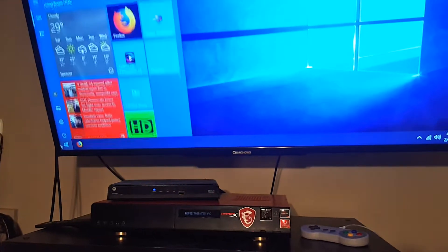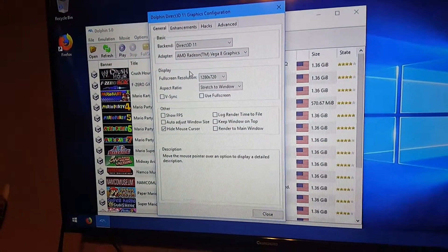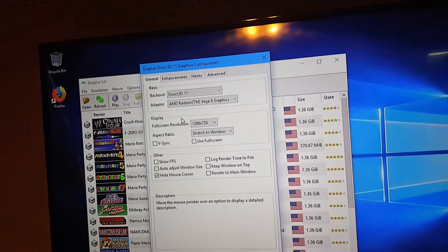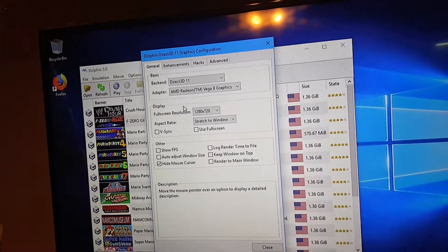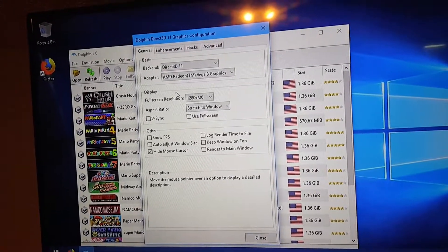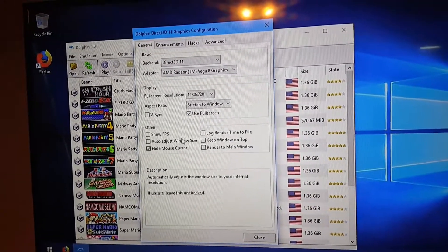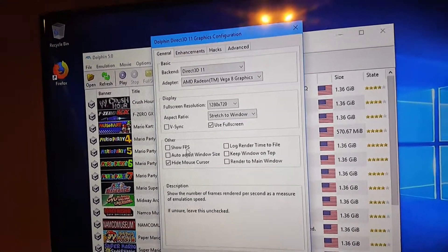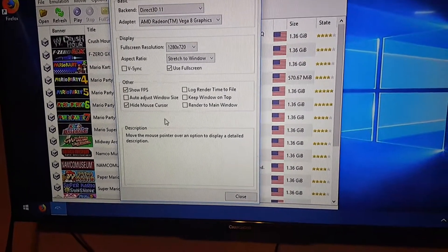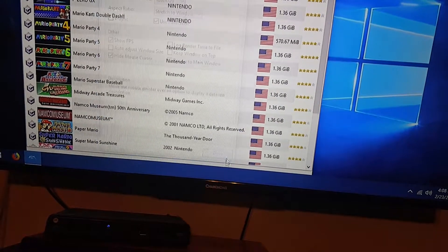Shawn, open up Dolphin and go to the graphics settings. You can see it's set to the Direct3D 11 backend using AMD Radeon Vega 8 graphics. The full screen resolution is set to 1280 by 720, aspect ratio set to stretch to window, V-sync and use full screen are unchecked. Go ahead and check use full screen, then check show FPS so we can see the frames per second using just the Ryzen chip on Dolphin 5.0.